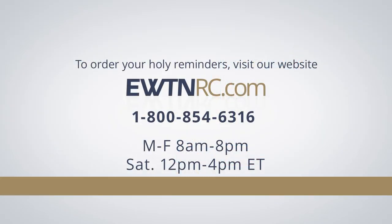To order your holy reminders, please visit EWTNRC.com — our website is safe and secure. We accept Visa, MasterCard, Discover, and American Express. Or you can give us a call at 1-800-854-6316. Call center hours are Monday through Friday, 8 a.m. to 8 p.m. Eastern, and Saturday from 12 noon to 4 p.m. Eastern. It was great to be with you today. God bless you.